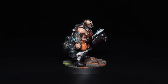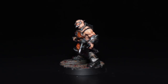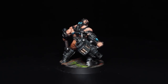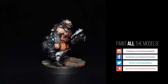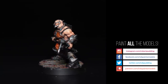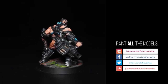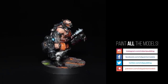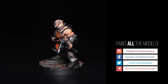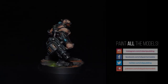So there you go — your Goliath Ganger in their industrial orange and black colour scheme. I hope you enjoyed this video and I hope it helps you paint your gang. Next up, eventually, will be an Escher Ganger. I'm sorry they're taking so long but I can't paint everything. Please like, share and subscribe, and thank you to all of my patrons who made these videos possible and who voted for this over on Patreon. That's it — bye!